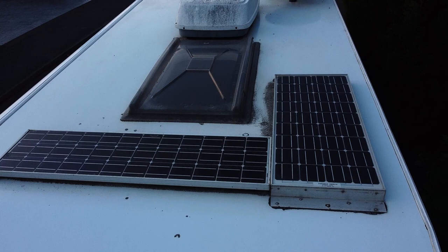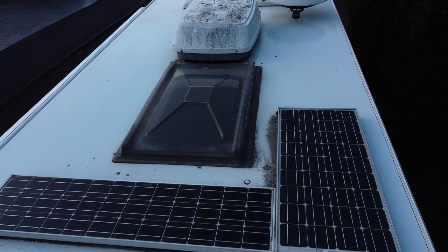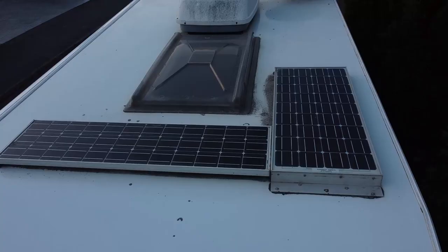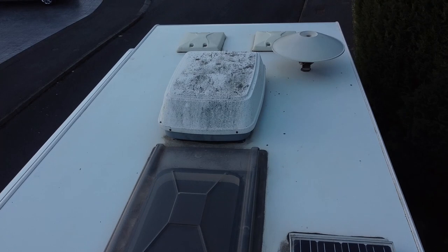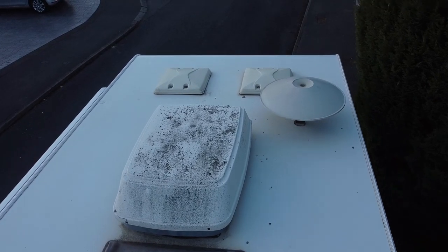Generators aren't always that quiet, and thinking about where we'll be camping — a lot of it will be wild camping, where a generator might be useful, but it'd probably be too noisy. On campsites it'd be too noisy, and at French aires or rest stops — which tend to be in villages or residential areas — we wouldn't want to run a generator either. So we've got two leisure batteries and solar panels to run lights and 12-volt, and gas to run the fridge, hot water, and heating.